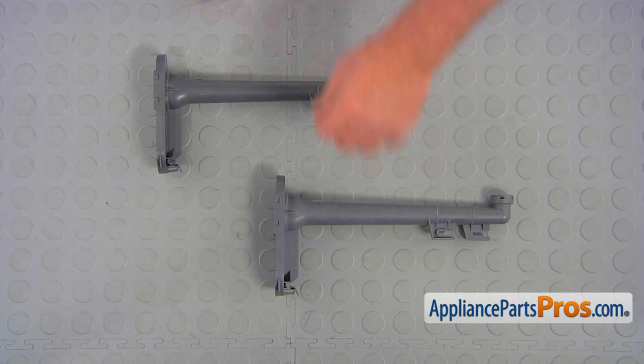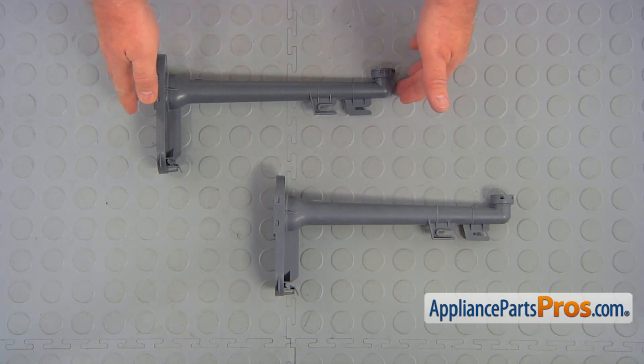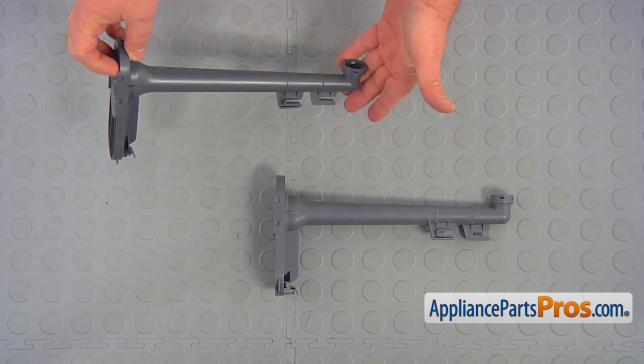This is the old water supply tube next to the new one. If you don't have this part, you can get it from AppliancePartsPros.com.